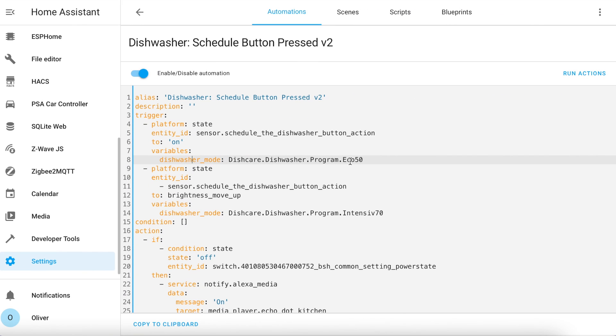The automation is triggered by a press of the button or a long press of the button. A short press sets a variable called dishwasher mode to eco50. A long press sets the variable to intensive — so if the dishes were really dirty, I can just long press the button and it will do an intensive wash cycle that evening instead.